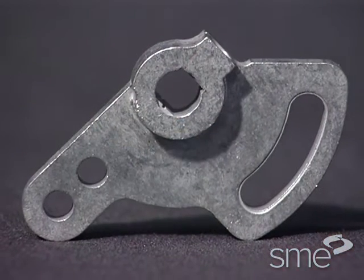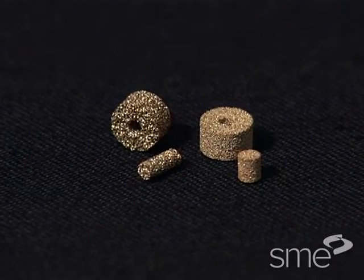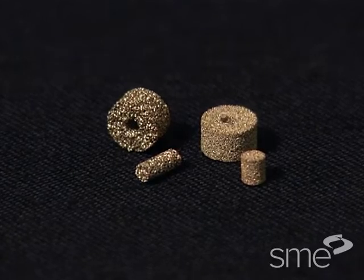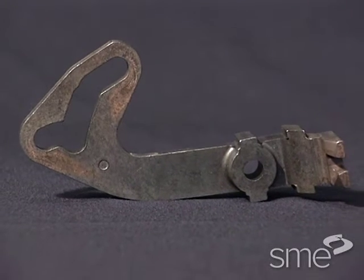Final part density is extremely important. Although controlled porosity is required and achievable for certain parts, the performance of structural parts increases directly with increasing density.